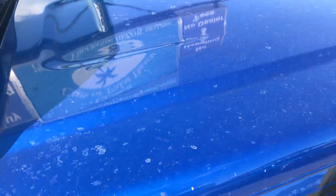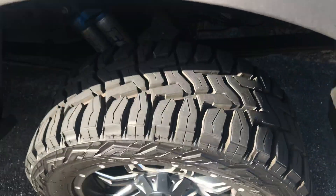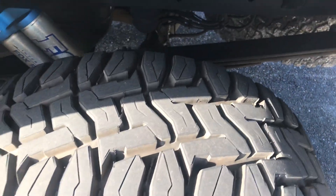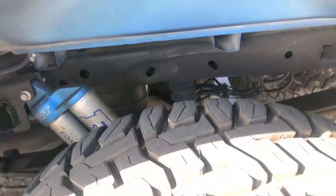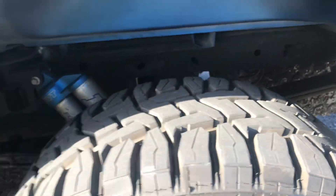Back details and decals are nice. Tires are super deep — like brand new. This guy's got a really nice setup with the Fox suspension system, the fuel wheels, and these tires are like new. Talk to you soon.